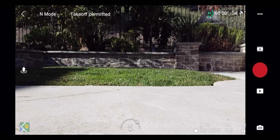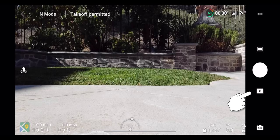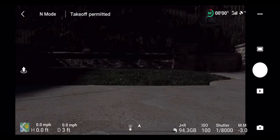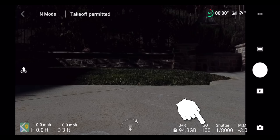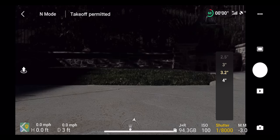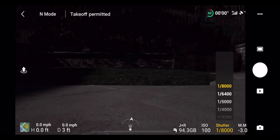The three dots in the upper right open a settings menu we'll cover shortly. Underneath that are your camera settings. The big red button records video; in photo mode it turns white to take a photo. The play button shows files on the camera and in the DJI Fly app. In the lower right, switching from auto to manual reveals your controls: JPEG+RAW format indicator, ISO (100–3200), shutter speed (4 seconds to 1/8000s), and an exposure meter.